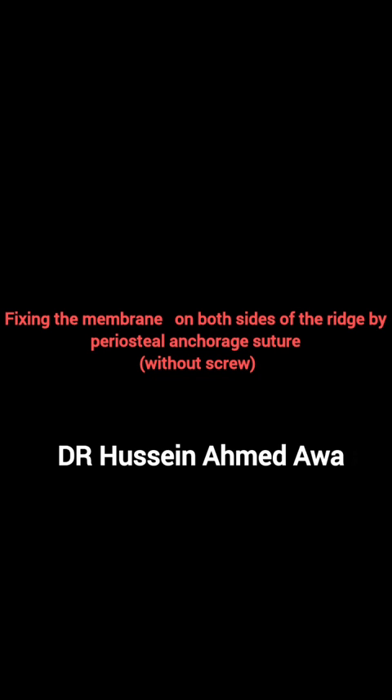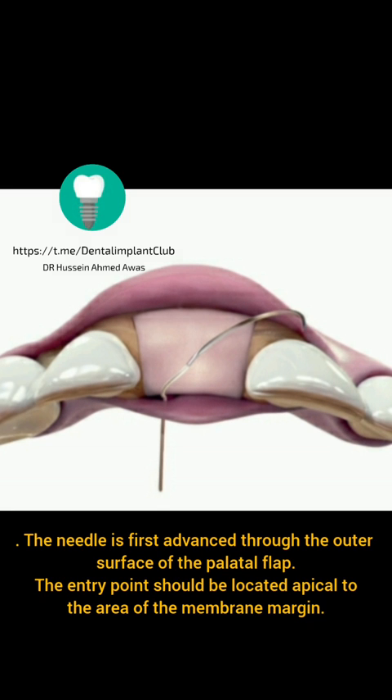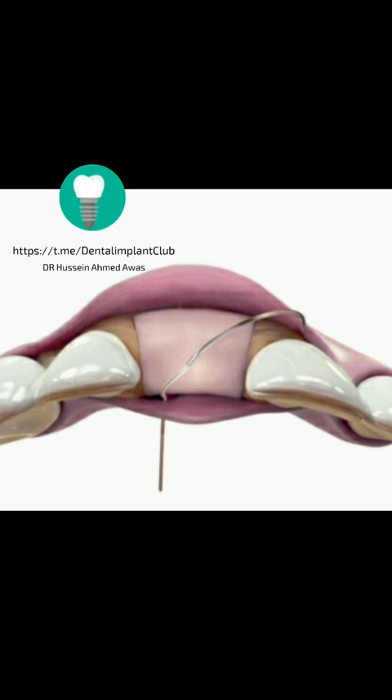Fixing the membrane on both sides of the ridge by periosteal anchorage suture without screw. The needle is first advanced through the outer surface of the palatal flap. The entry point should be located apical to the area of the membrane margin.